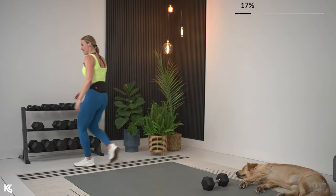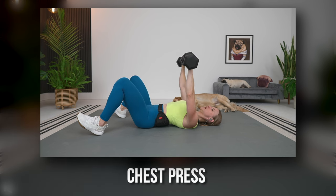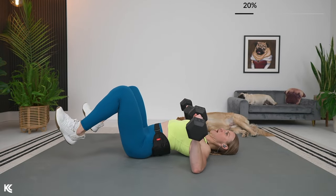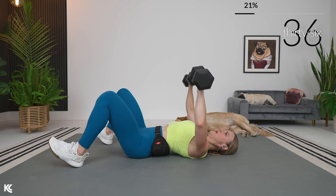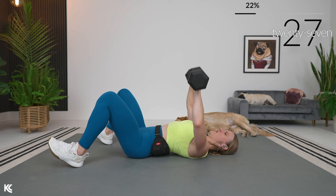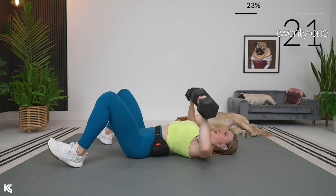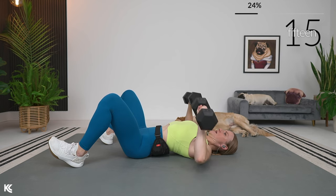Grab two dumbbells and meet me on the mat, getting ready for chest press. Rolling it back — we've got 10 seconds. Arms up — in three, two, and one, here we go. Squeeze those chest muscles right here, think about that contraction as you press up. Exhale — wrists stay straight. Good, down and squeeze.